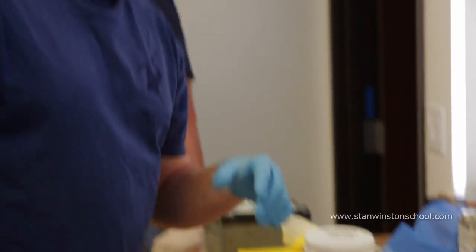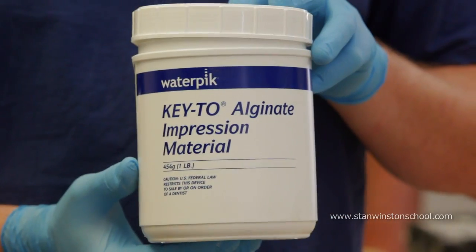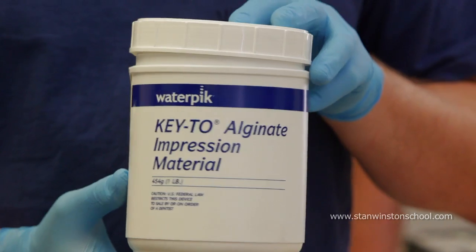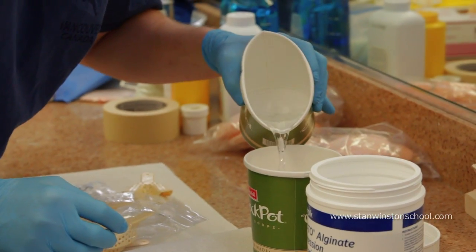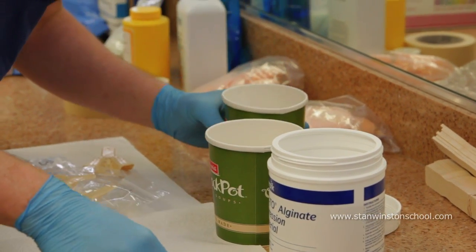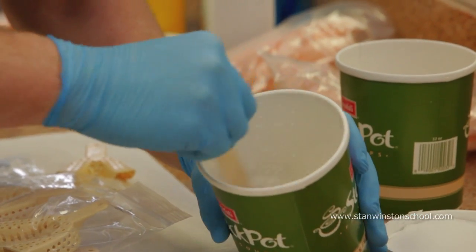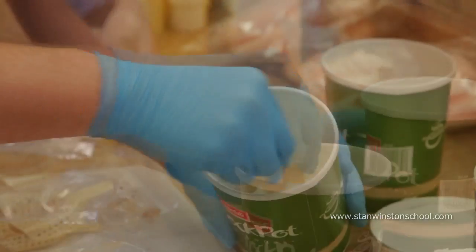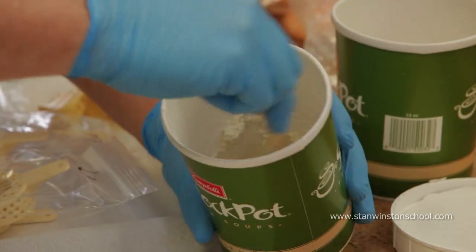What we're gonna do is mix up some alginate — only it's gonna be a dental-grade alginate. It's gonna set up a little quicker, and this is what dentists use to take impressions of the teeth. A lot of these alginates are flavored as well, so it's not such a horrible experience.